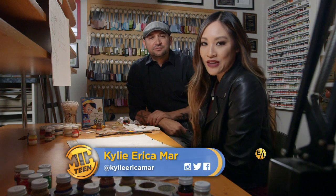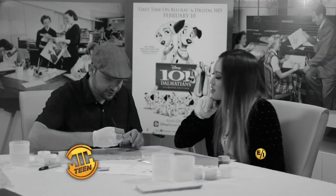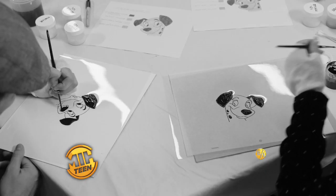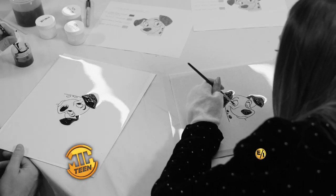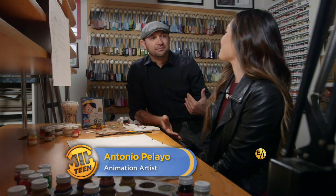We are here with Antonio Pallio. He is the only inker here at Disney, and last time we spoke we actually painted a cell. This time you're going to teach me how to ink, and I remember you told me that it's actually really hard. Well, they say it takes about 15 years to become a decent inker.